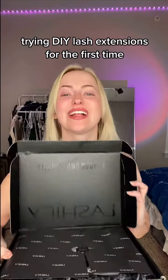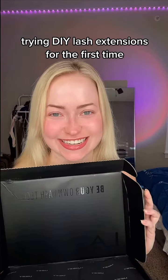I'm so excited for today's video! We're going to be using Lashify to apply a full set of lash extensions.